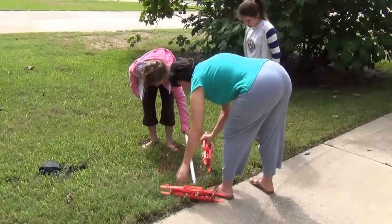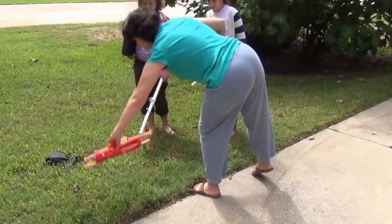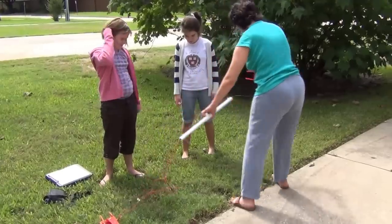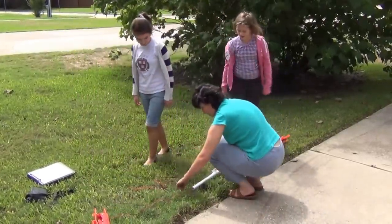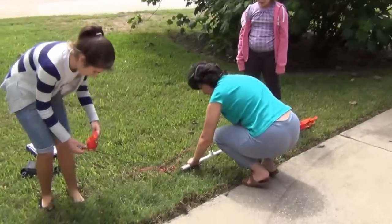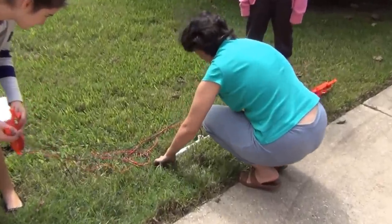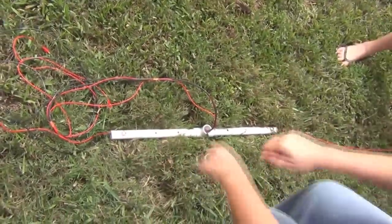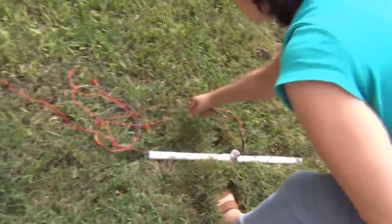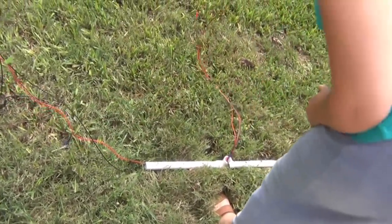This is the center and these are two branches of wires. This is going to be Anya's side, this is going to be Sasha's side. First we ground the center. Those are not electrodes — it's just to anchor the probe so it wouldn't move from the center. This will go to the device; we'll just leave it alone.